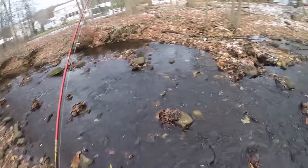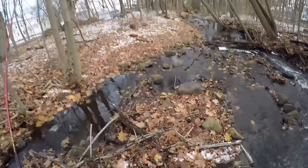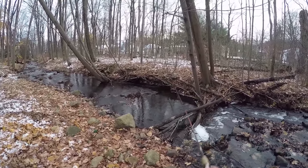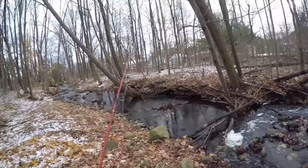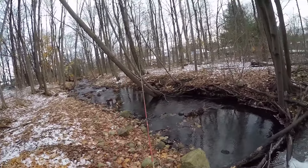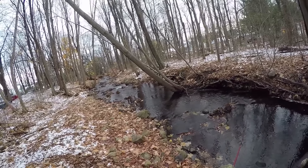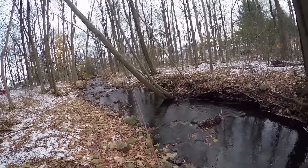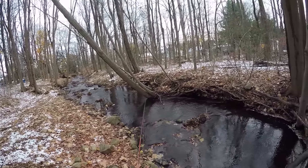Got a couple of good spots coming up. I've got to hop across the river to get the best angle on this pool — almost got my foot wet right there. Might be one or two fish here — nothing. Right under this overhanging tree though, that looks pretty darn good. Nothing, not even a tap; usually get at least a swipe or something.